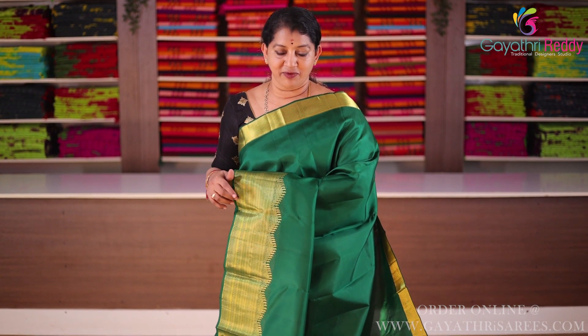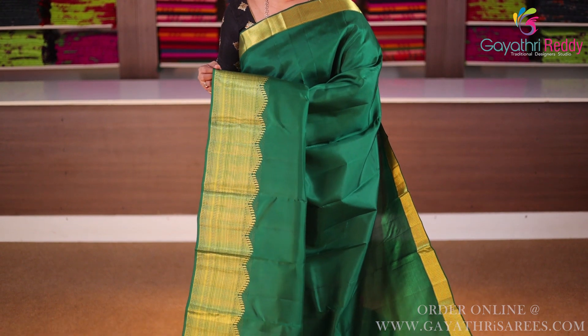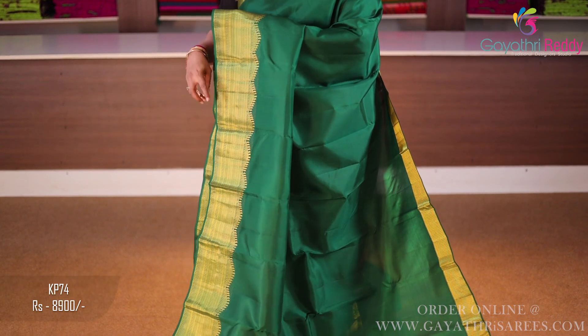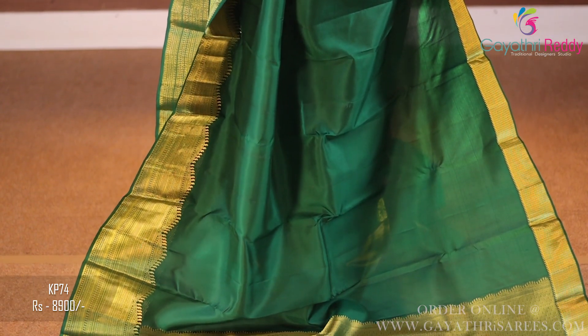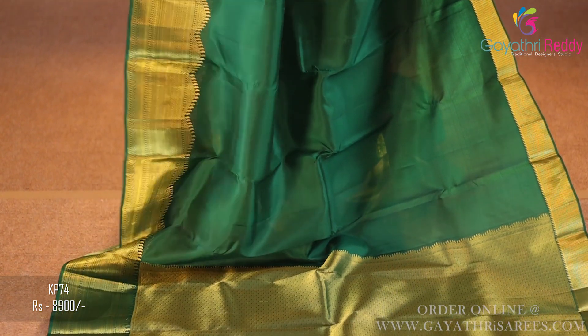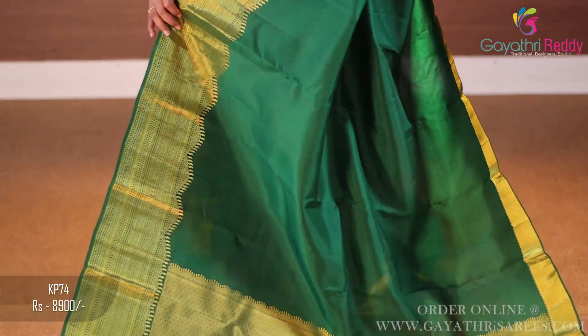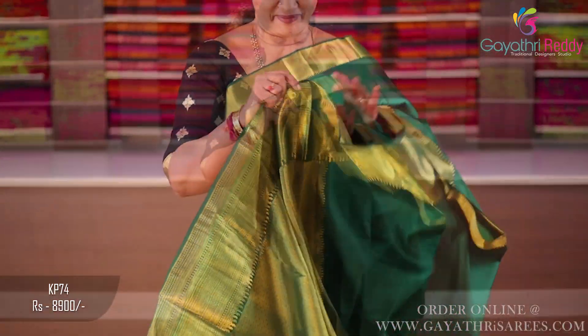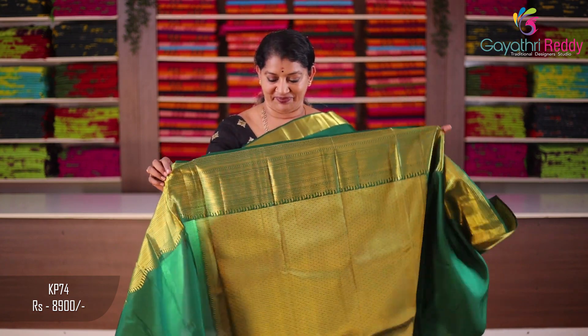Sari color: bottle green. Complete pallu, blouse, and all the same color — self. Two sides border, fine border, one and a half inch. Kind border, six to seven inches. Temple style. Complete hand weaving. Excellent sari. Back side — excellent weaving. Complete back and front. One and a half inch. Blouse. Sari cost: 8,900.